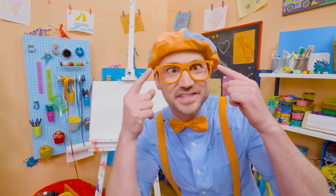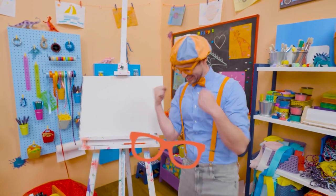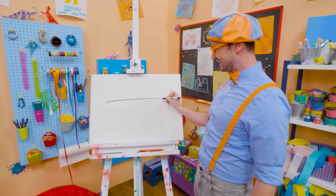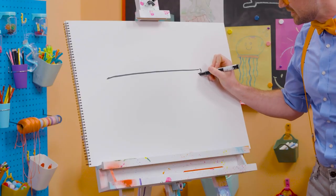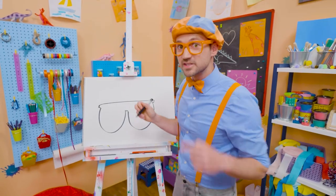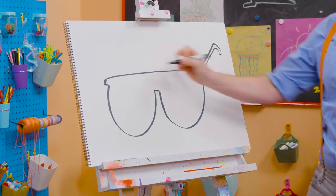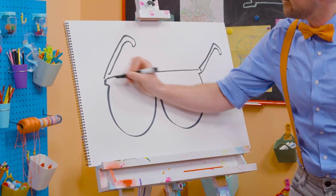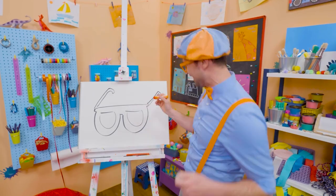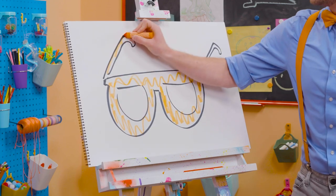Hey! It's me, Blippi! Do you see me? Yeah! Do you see how I'm wearing glasses? Why don't we draw my glasses together? Yeah! All right. They're pretty hard to draw, but I think you got this. First, let's start with a long straight line. There we go, for the top. And then two bubbles — half circles. Ha ha ha! There we go. Perfect. And then you have to draw the arms. Yeah, that's what holds them on to your face — your ears. All right, there we go. A little hook. Perfect. And then one over here. Whoa! Don't those look good? Yeah! Well, since they're my glasses, maybe we can color them in with orange. Woo-hoo! All right, there we go. Oh! I love drawing and coloring. And I love my glasses.